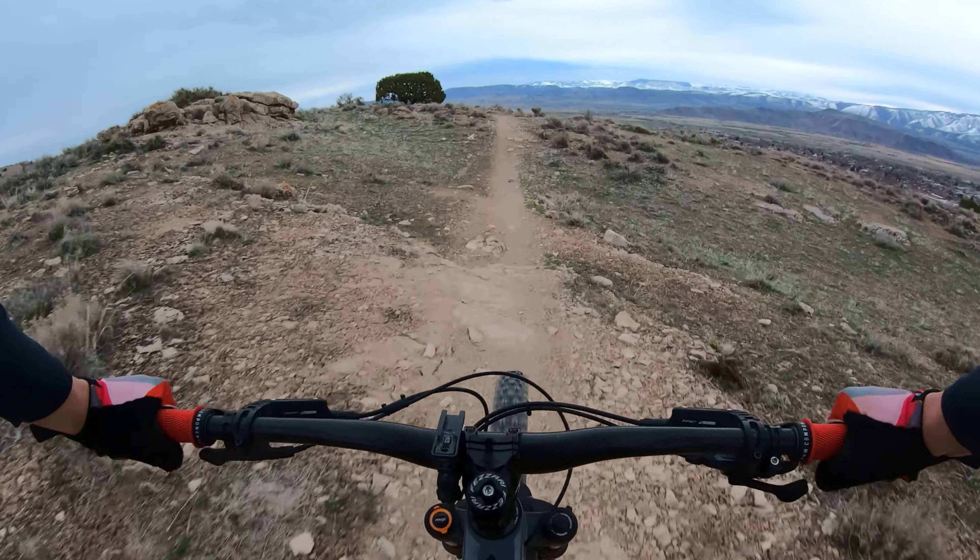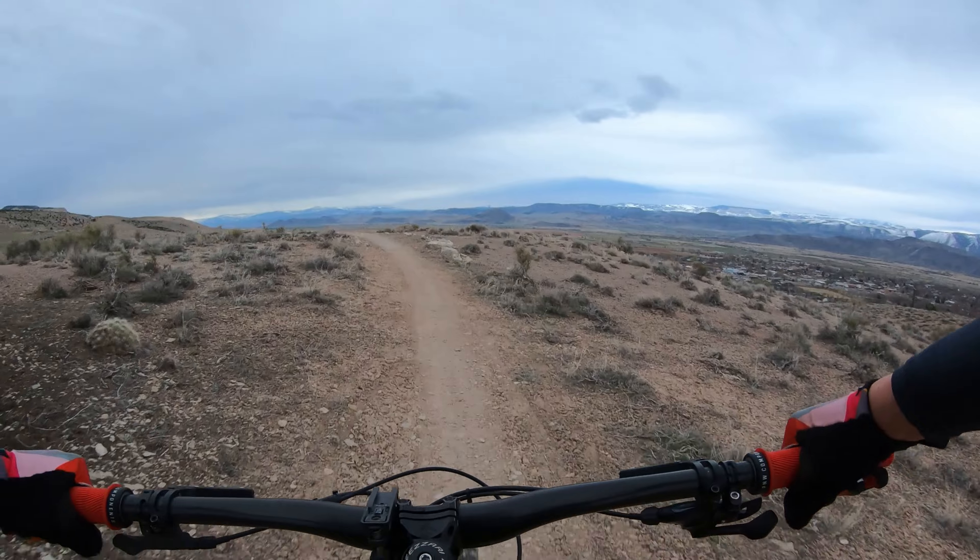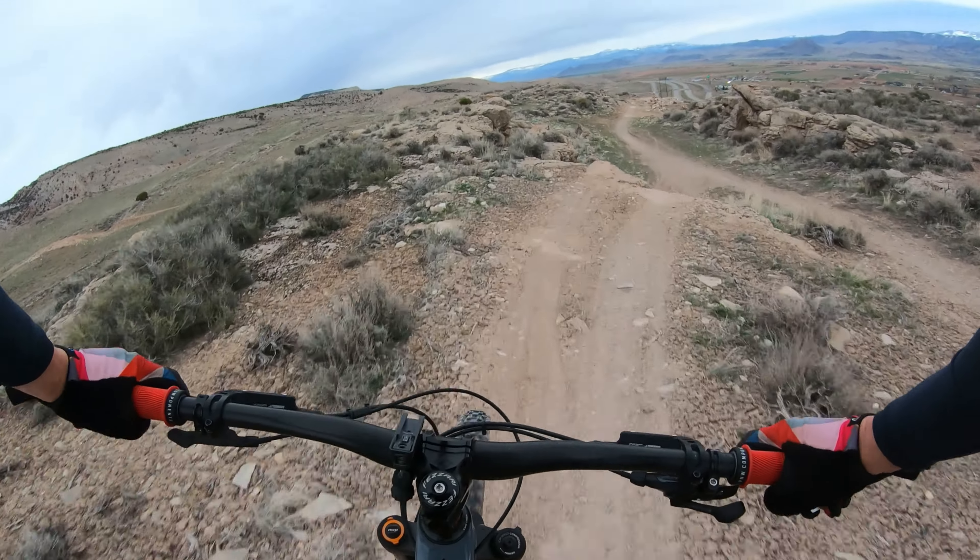That's buttery smooth! That felt so good across there. There's a little flat hit.